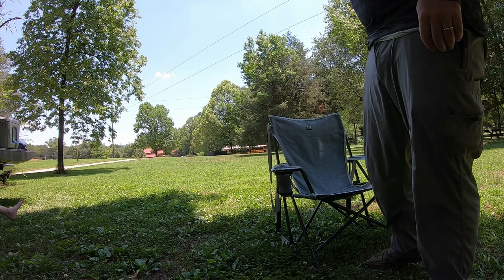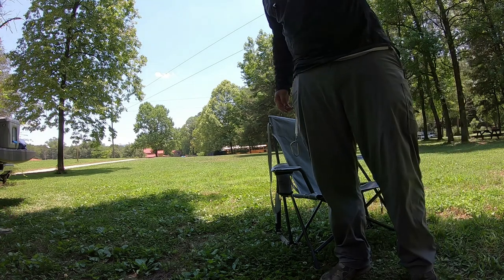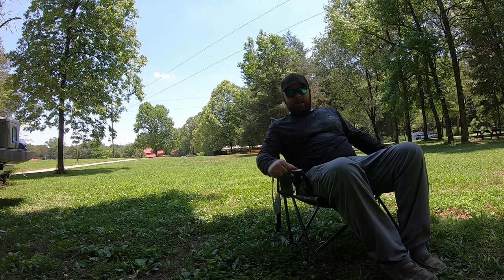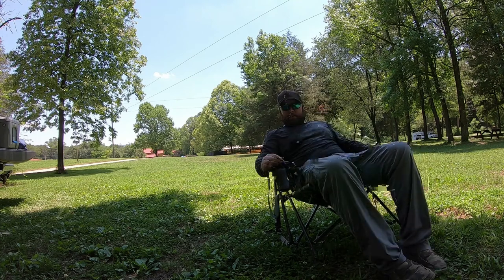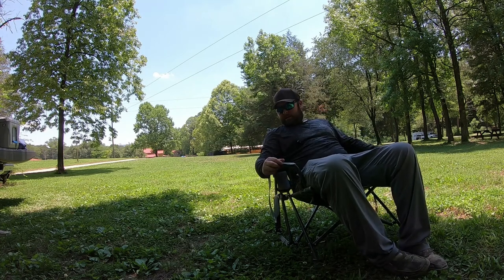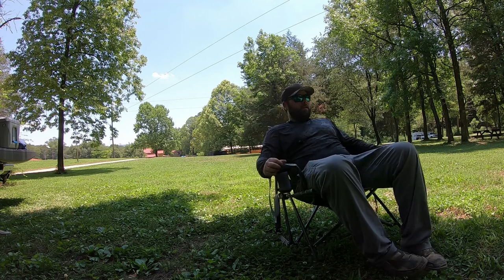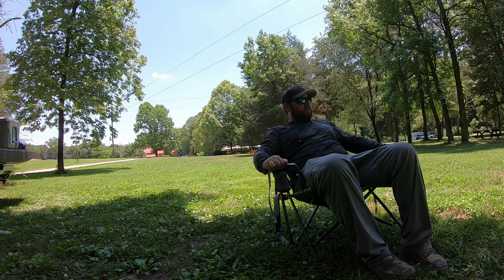It's a great chair. I now have two of them because when I would take mine camping I never got to sit in it — my wife always sat in it. So I got her one for Mother's Day. Really enjoyed this chair.